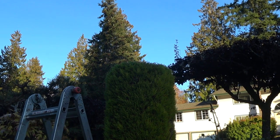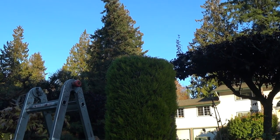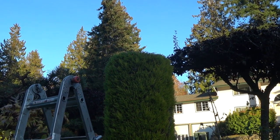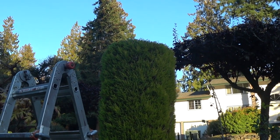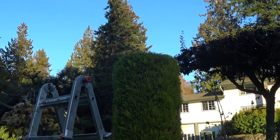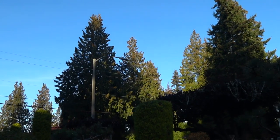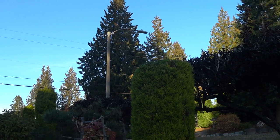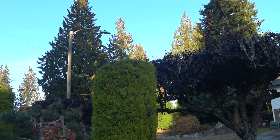I was able to maintain this Wilma Goldcrest at a certain height. That way I won't have a problem, because when it's too tall then it would be hard to maintain them. I have a few more to cut. I just showed you this one that I'm going to follow on the other trees. So I already have two that I cut, and then I have six more.